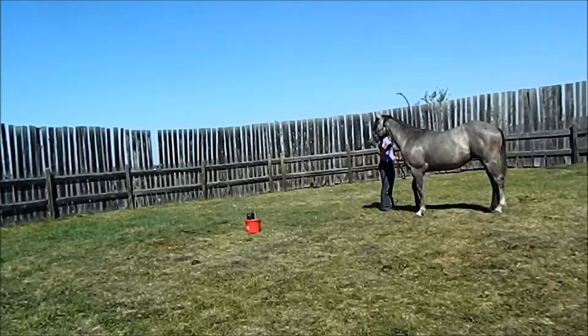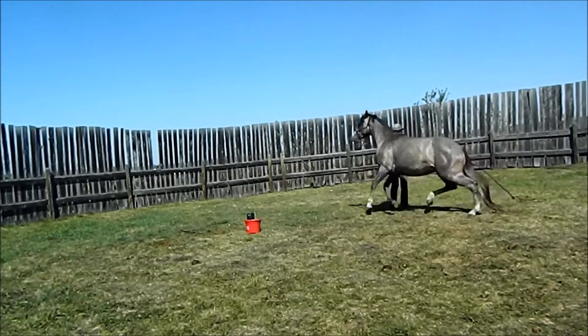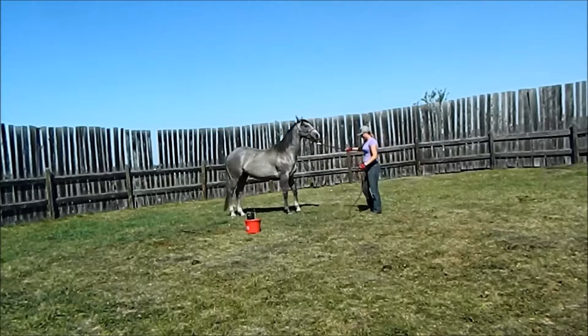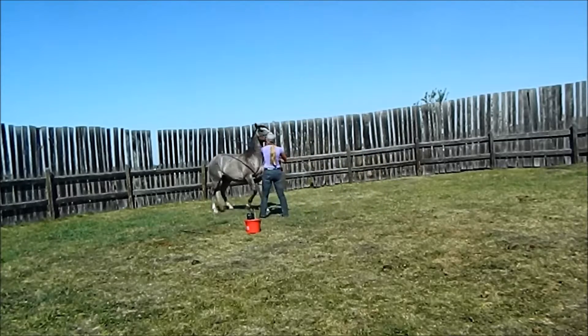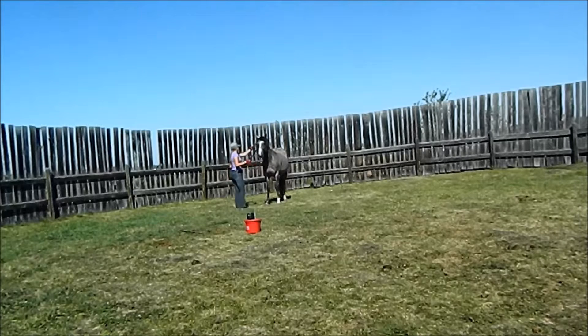I'm going to go from slapping the ground like this to swinging it out with it. Good boy. Then I'm going to try to pitch it right over. So that came around and went around the hind end, so I'm just going to keep going. Now he's going to be reactive, so I'm just going to hold it tight to me. Keep going, wait for it to stop. At least release that pressure for a second. I'm going to go back to pitching it right over, see if we can't get back to pitching it over that hip without him running forward on us.